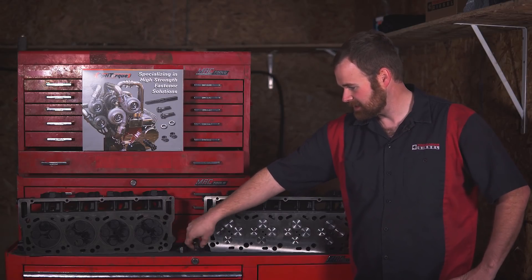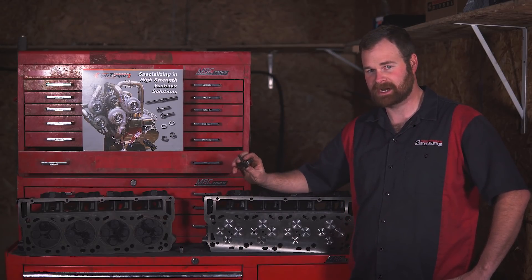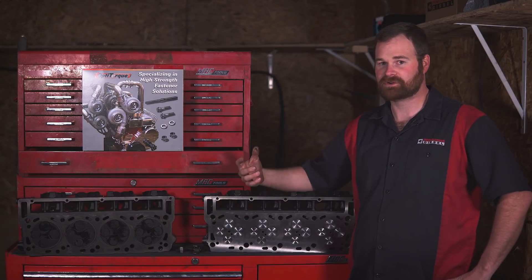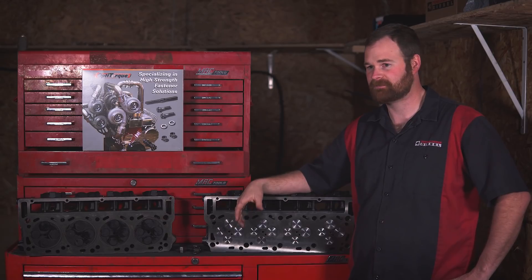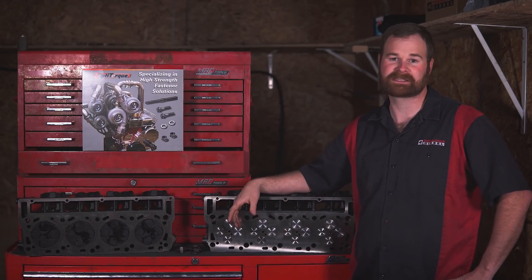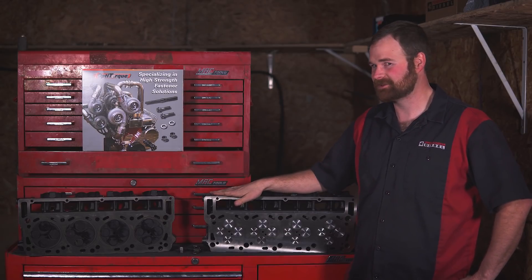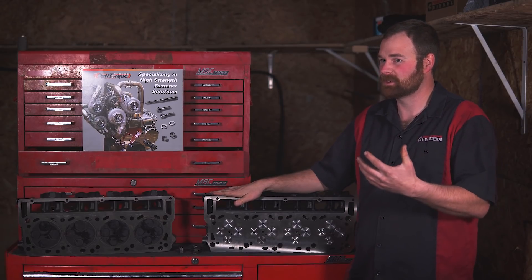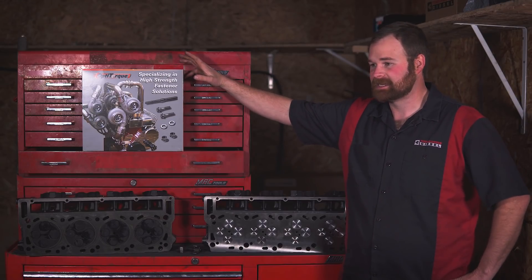One other difference is the injector hold-downs are slightly different — they changed where the boss is located in the head for strength, so they did change that hold-down. These are fairly inexpensive; you'll be into them for less than $100. We need something to hold these heads in place, and that's really the number one reason we're going to pull the heads off this truck anyway — to put head studs in it.